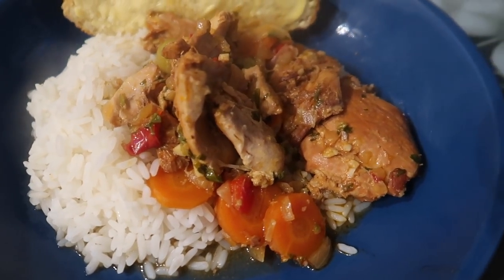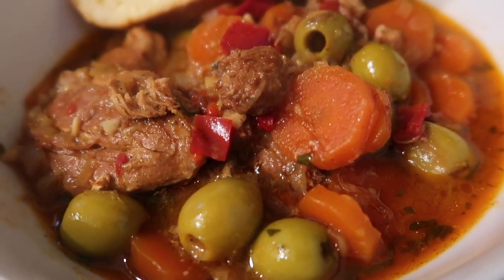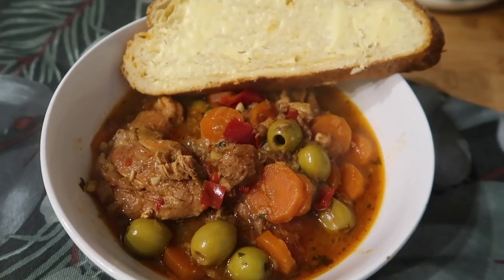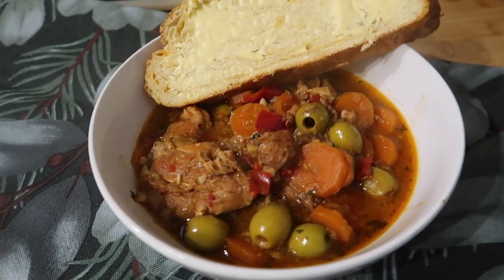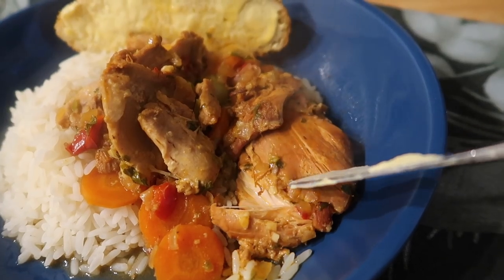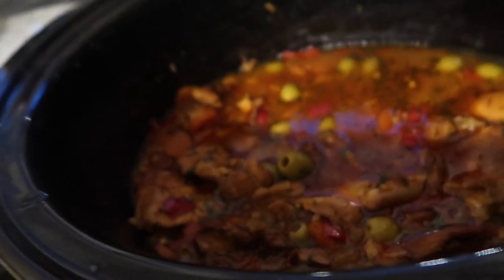Here it is served up — I've done some plain boiled rice, the chicken is falling apart, and we've also got some cheesy loaf of bread to go with it. Really looking forward to trying it, the smells are amazing. It's gone so tender — the chicken is literally just melting in your mouth. And this is what it looked like finished in the slow cooker.